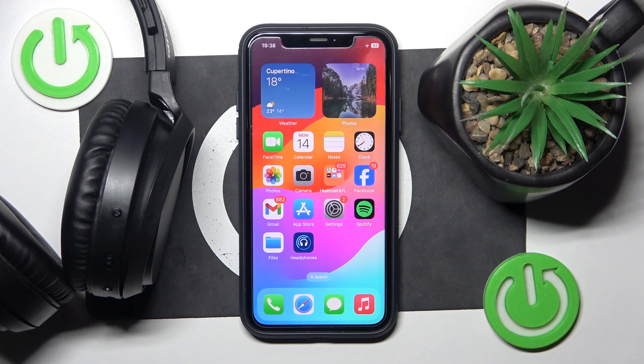Hello everybody and welcome. In this video I will show you how to add your Philips headphones to the application.